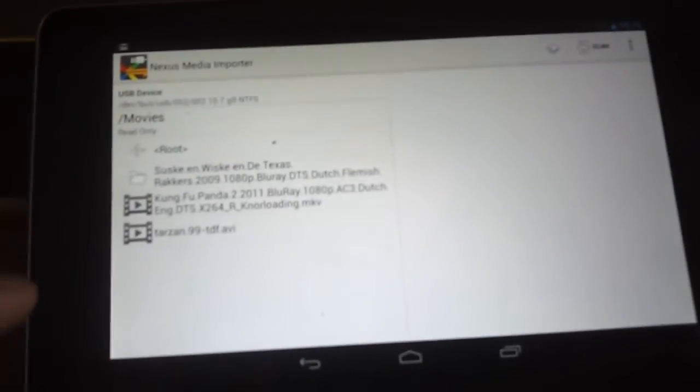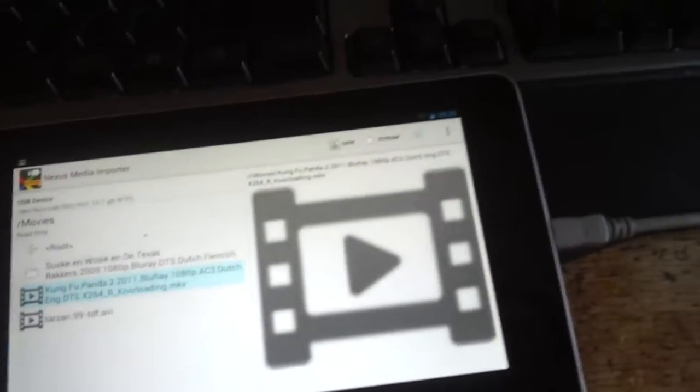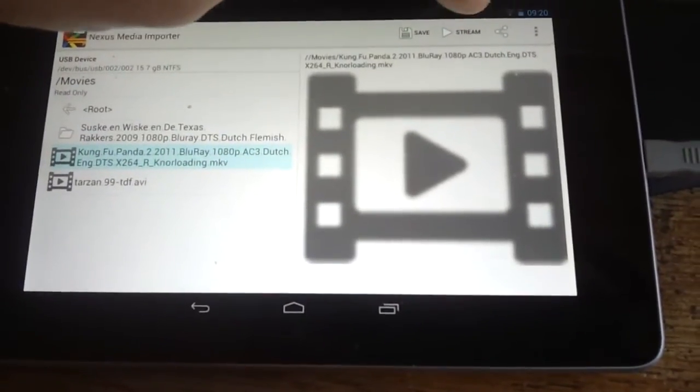Let's go to Movies. As you can see I have 3 movies on there. I will choose the second one. As you can see this is a 1080p movie which has dual audio tracks, subtitles, etc.